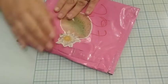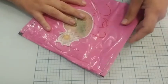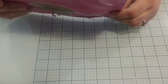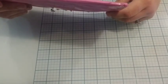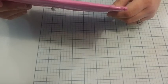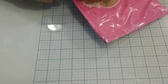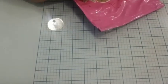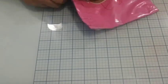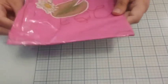Hey guys, welcome back to the channel. I have some mail, and this is from Rbrook — that's the name — from the United Kingdom. I have no idea, actually. I know it's a YouTuber, I just — I'm gonna guess — and it is a pocket letter.